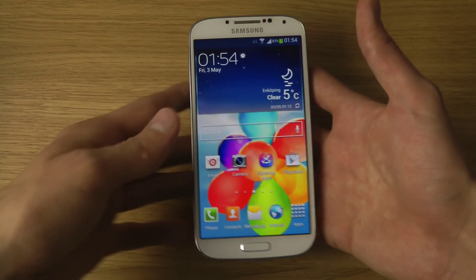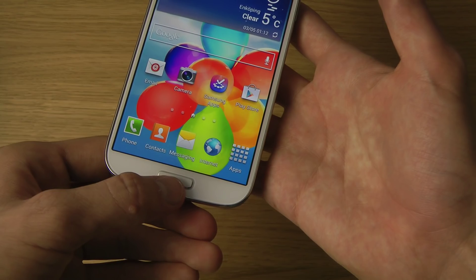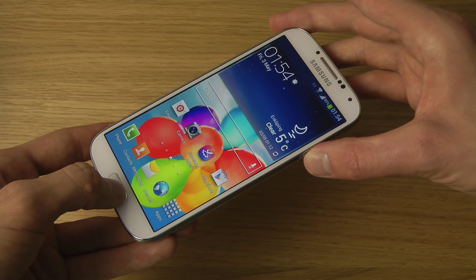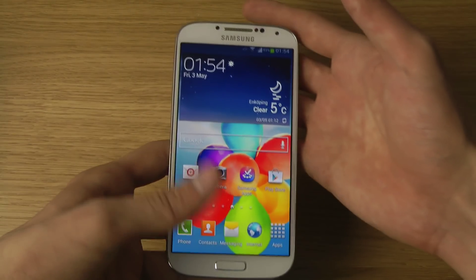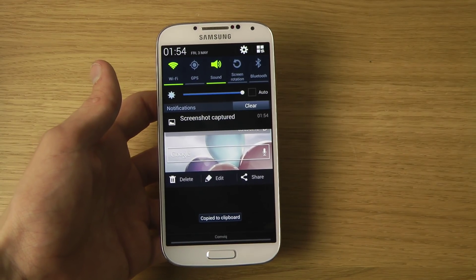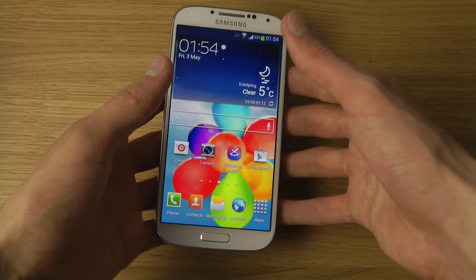The other way you can take a screenshot, which I kind of prefer, is you hold in the Home button plus the Power button on the side at the same time, and hold them in for a little bit. Okay, there we go — it will start to save the screenshot, it will take a few seconds, and then it will say 'Screenshot Captured.' Let's just delete that. So, that's how you do it.